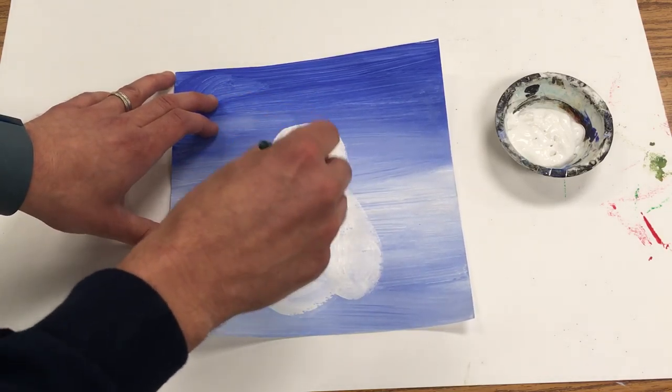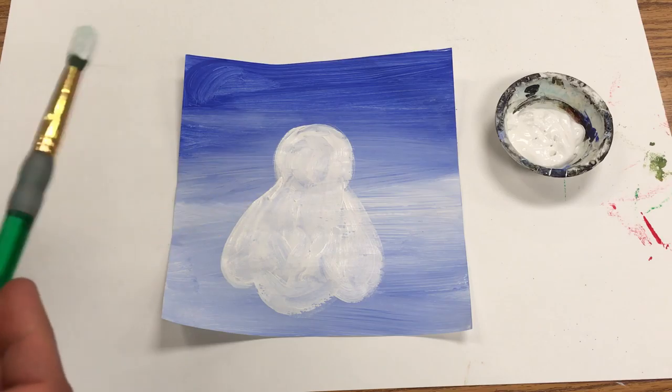Next time we come to paint, we'll have a place to put the brown and yellow, and it won't mix in with the blue underneath.